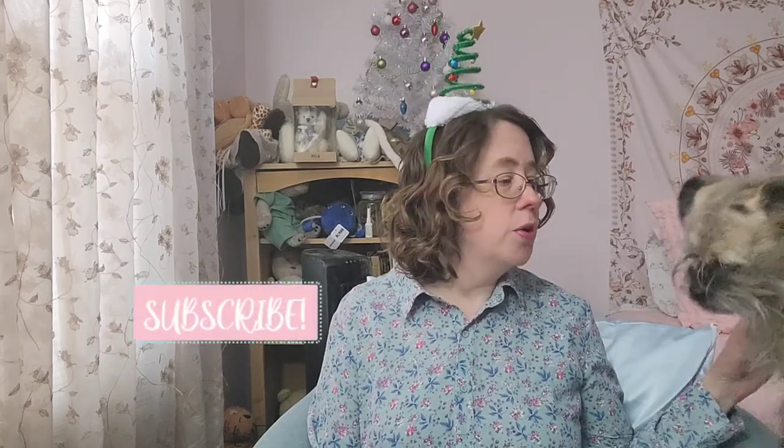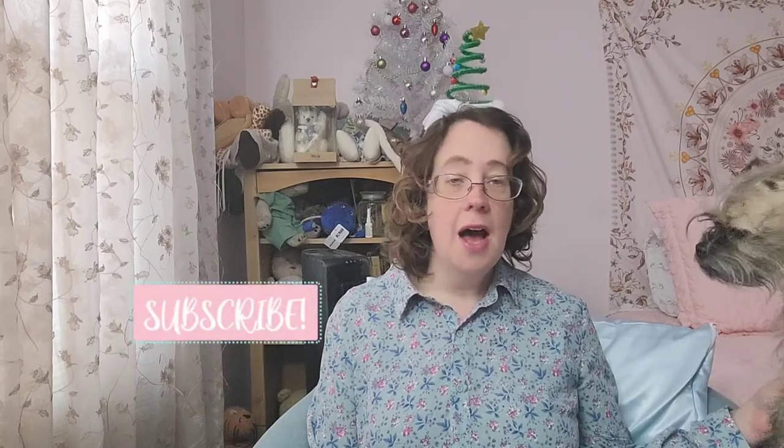Hello my dears, it's me, ordinary girl trying to be fabulous, and welcome to my channel. Welcome to my subscribers, and welcome to my non-subscribers. If you are not subscribed, I hope you will consider doing so if you enjoy my content — and I hope you'll consider subscribing even if you don't enjoy my content. I'll never tell.